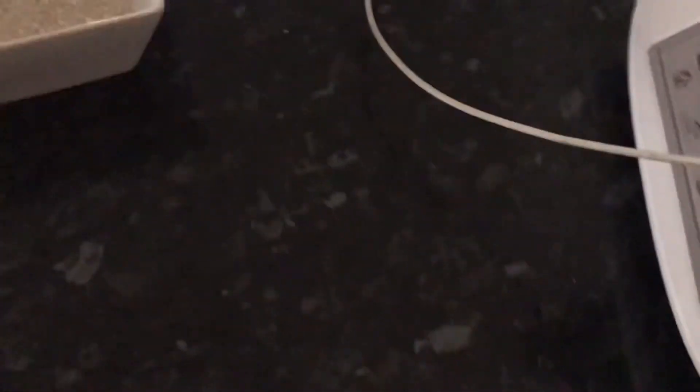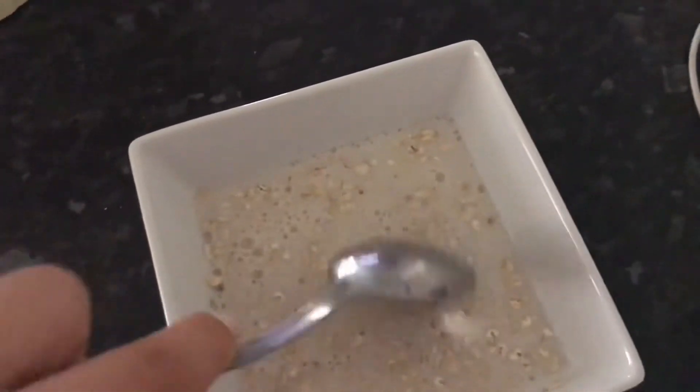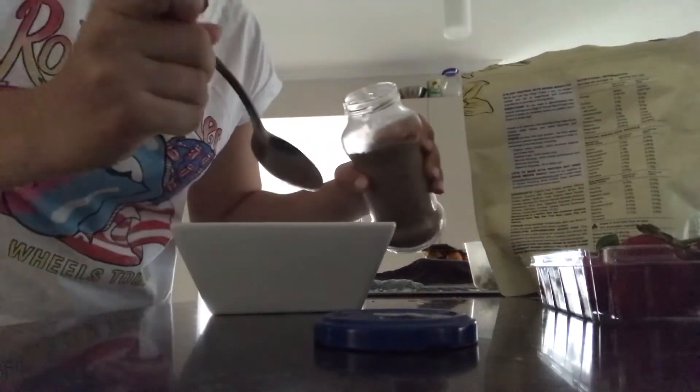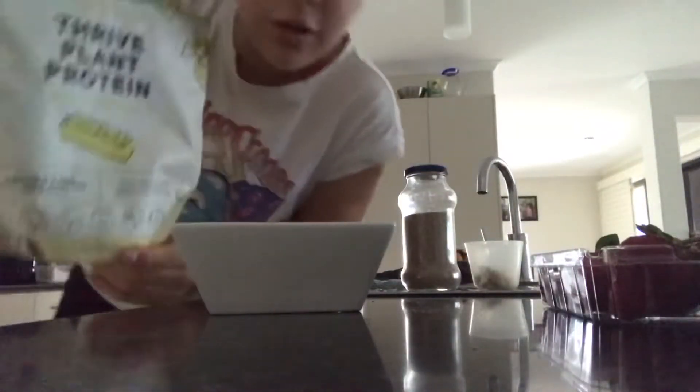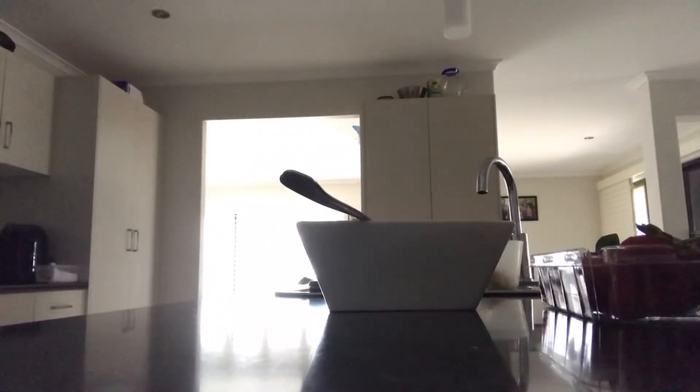Half a cup of oats, two-thirds of a cup of almond milk — mix them up, into the microwave for two minutes. Then chia seeds, a scoop of protein, and a bunch of strawberries.